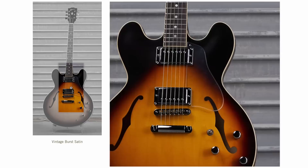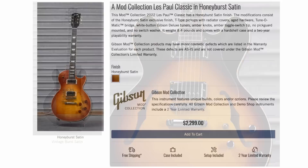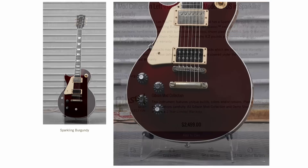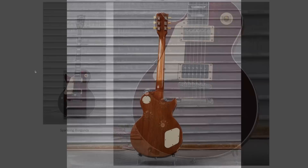Next, we had a 335 in vintage burst satin. It's got a clear pickguard and a few chromed-out parts. Similar story on this classic in honeyburst satin — couple of replaced hardware bits, but everything else is about the same. We had another sparkling burgundy Les Paul Modern VOS. This thing started life as one of those Les Paul Moderns. It doesn't look like one anymore; it actually looks better. You flip it over to the back, and there you go.